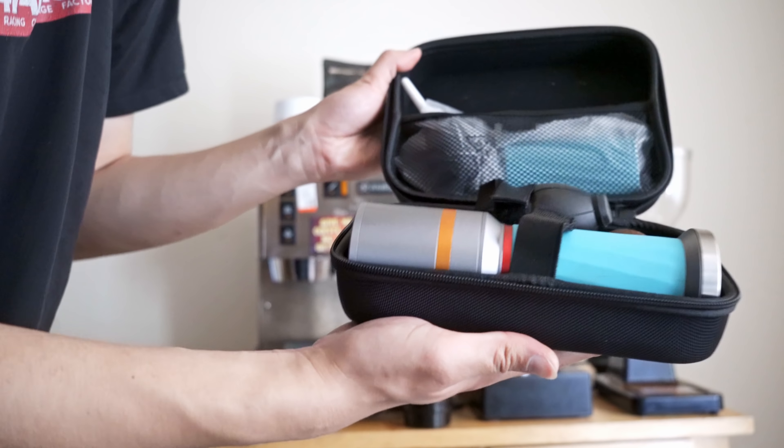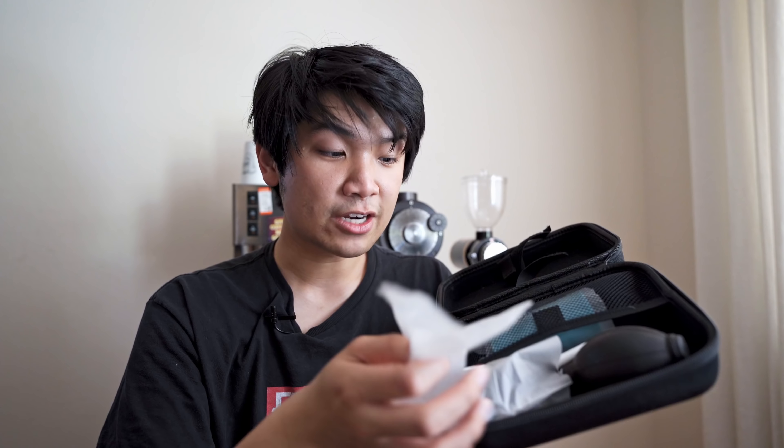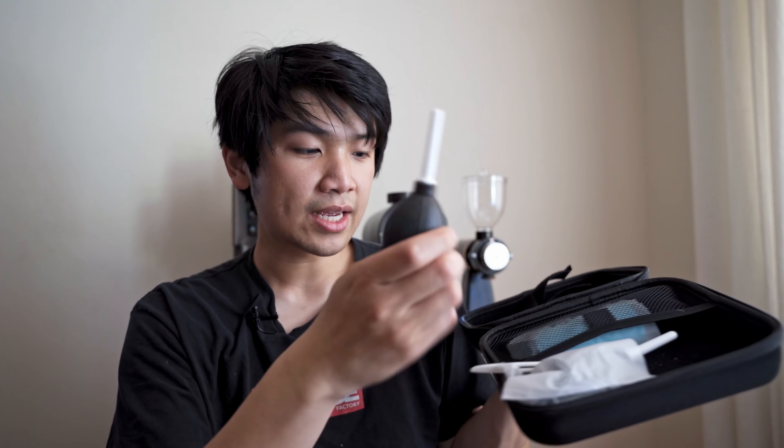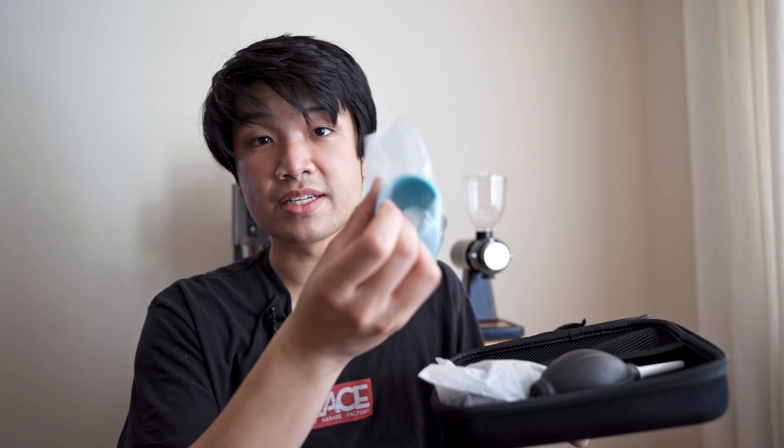You also get a nice little carrying case. Inside it has a place for the grinder, two little puffers, and a brush — because you will definitely need a brush with this. You also get a nice replacement sleeve for the grinder.